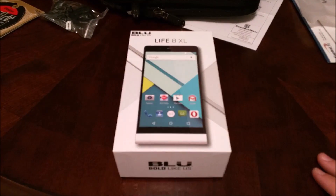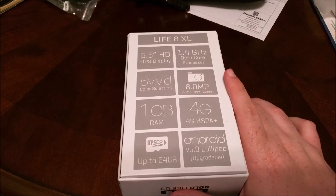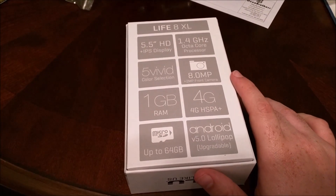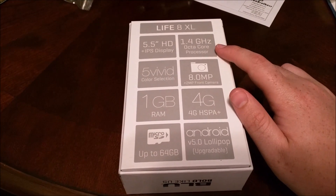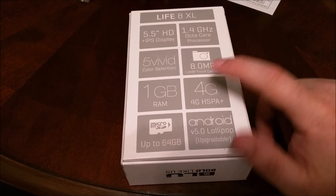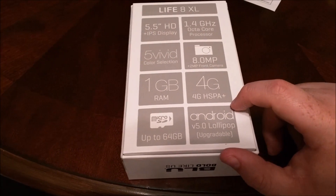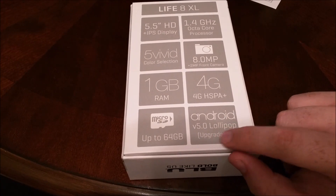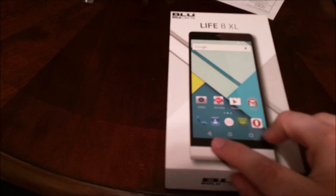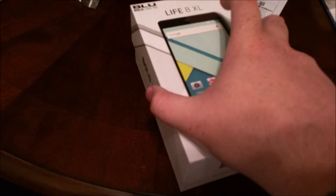Today we've got the unboxing of the Blue Life 8XL. We have a 5.5 inch IPS HD LCD — since it doesn't say full HD, we're going to assume it's 720p. It's a 1.4 gigahertz octa-core MediaTek processor, 8 megapixel rear camera, 2 megapixel front camera, a gigabyte of RAM, and HSPA+ — since it's not running a Snapdragon processor, it does not get LTE. Android 5.0 Lollipop — it says upgradable, so I don't know if it's going to come out of the box with Lollipop. It does show Lollipop on the home screen on the box, so I'm assuming it's coming out of the box with Lollipop, but we will see.